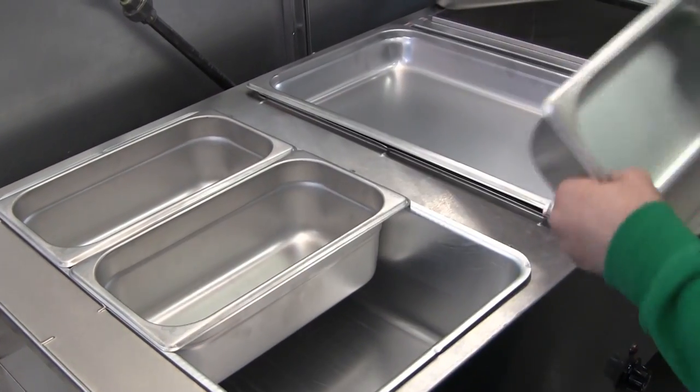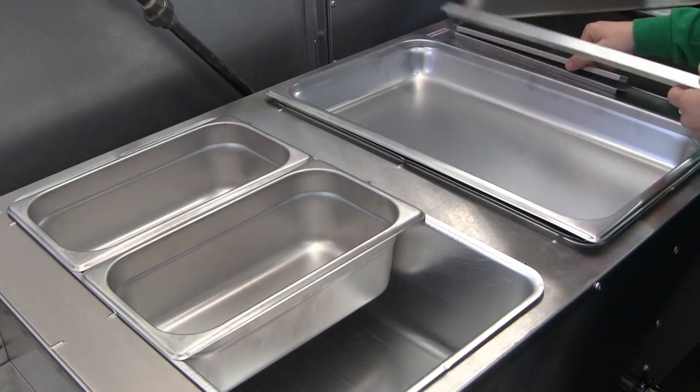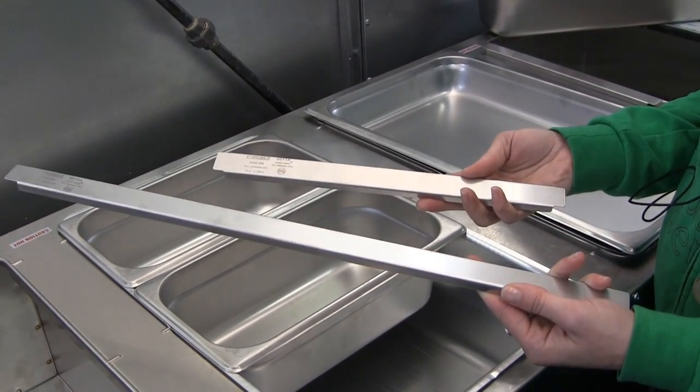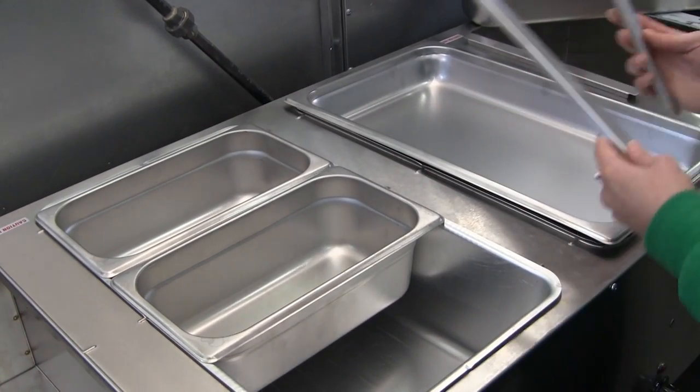There are other options using adapter bars. There are two sizes of adapter bars: a 12-inch and a 20-inch. In this case, we're going to use the shorter of the two — the 12-inch adapter bar.